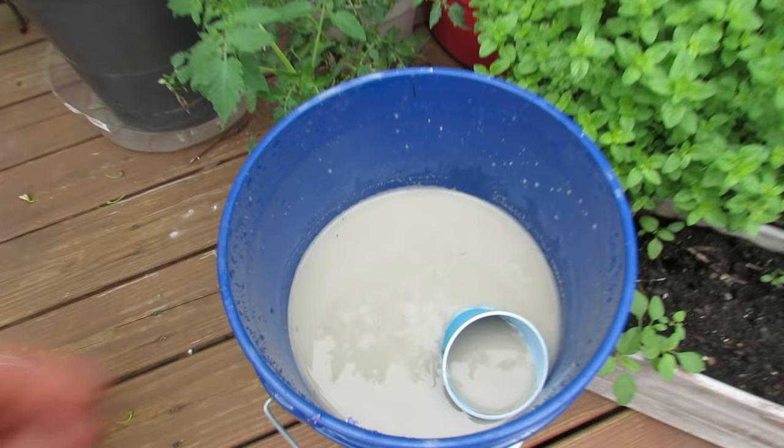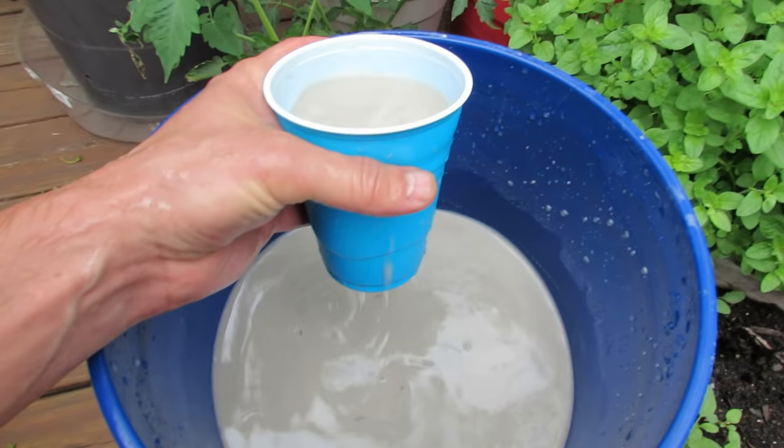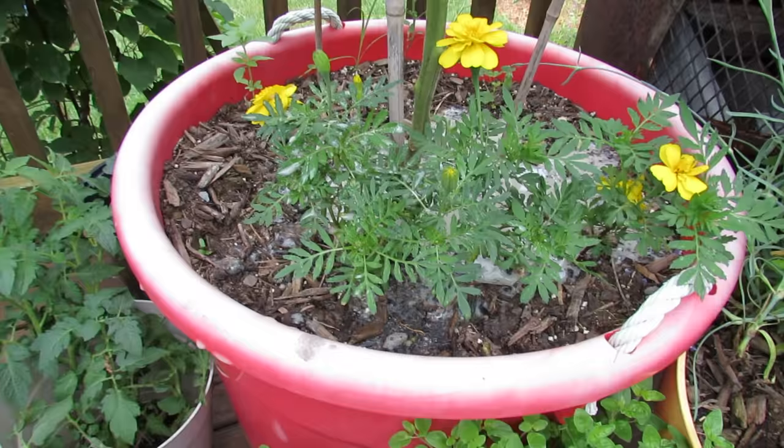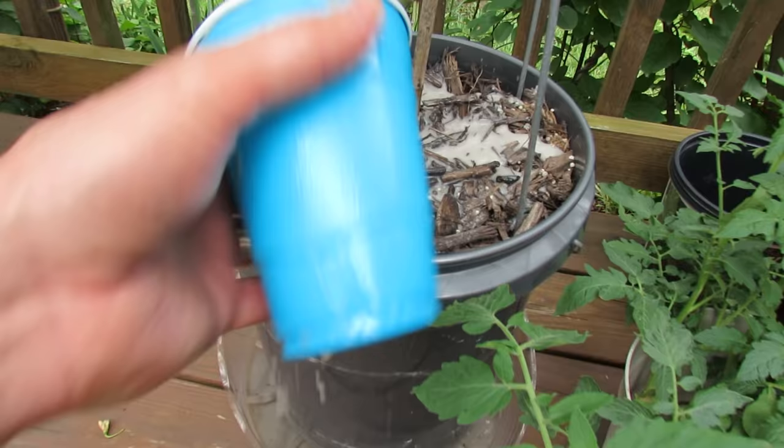Some of the calcium or the limestone will settle to the bottom. All you're doing is taking about 16 to 18 ounces — this is an 18-ounce cup — and put in two or three cups right into your container tomatoes. This is an 18-gallon container so I'm going to put three cups into there. This is a five-gallon container — I'm going to give this two cups.